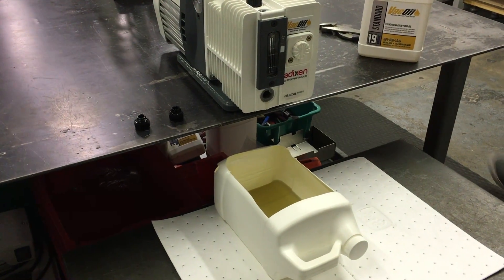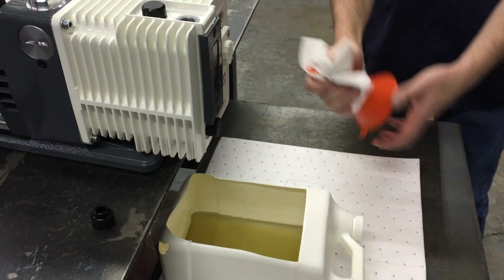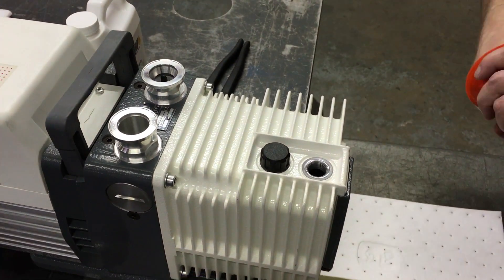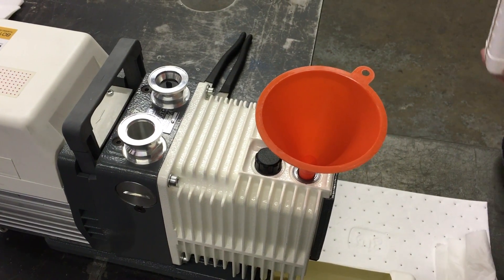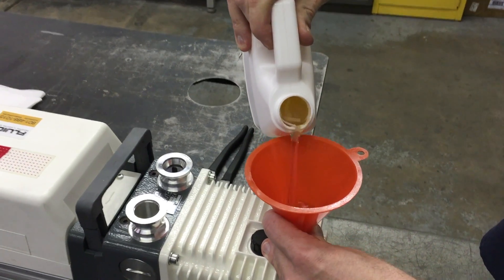Next, use a clean funnel to add new vacuum pump oil. Make sure to clean and dry the ports and plugs with a clean rag. Always use a high quality vacuum pump oil. I know this is obvious, but replace the drain plug before you pour the oil back into the pump.